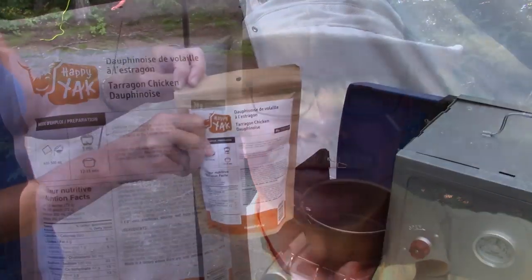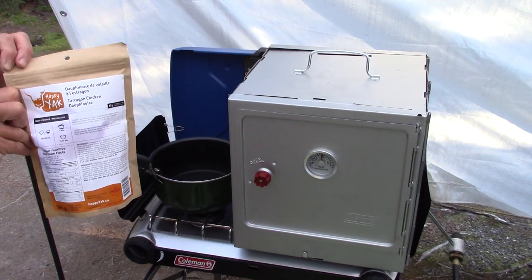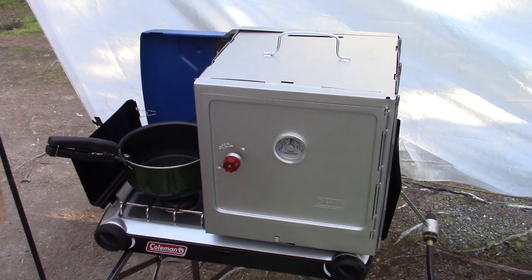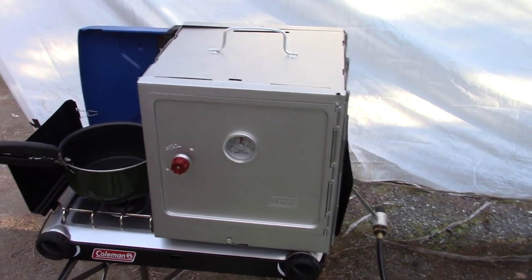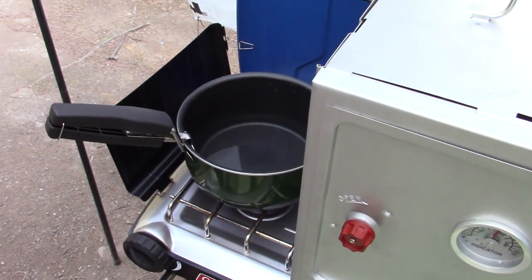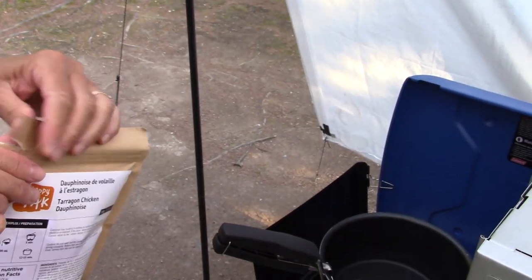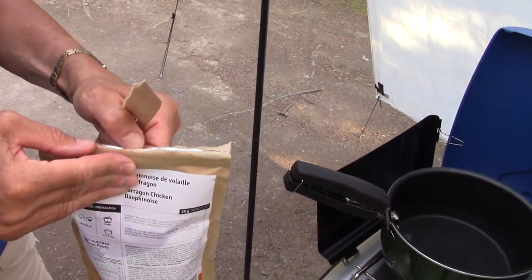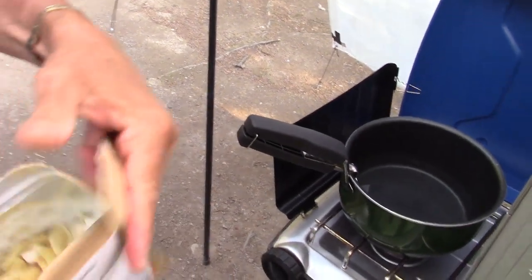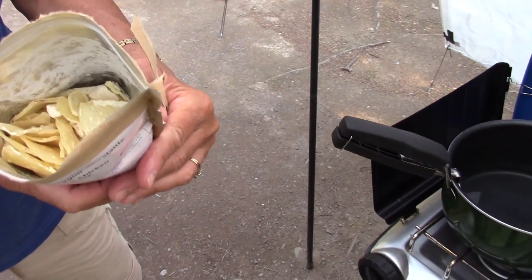Quick look at the bag and then we'll start putting this meal together. We have our pot with two cups or 500 mils of cold water. Gina's going to open the package and you'll be able to see the ingredients as we pour them into the cold water. Oh yeah — potato flakes, and big chunks of chicken. Great, let's mix that in.